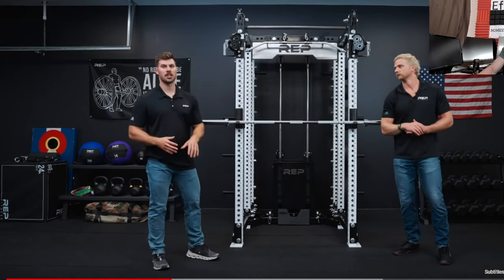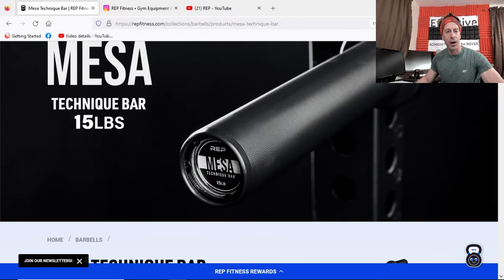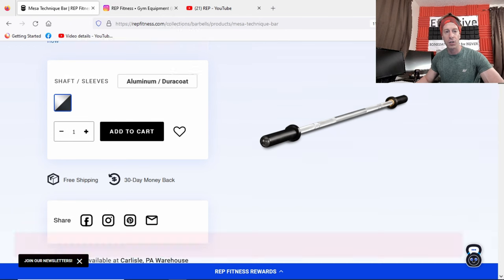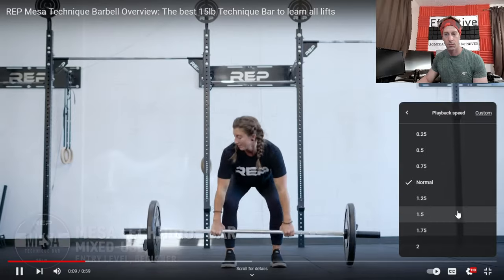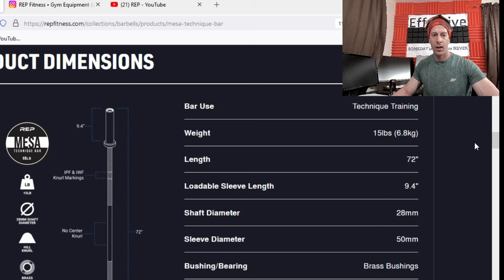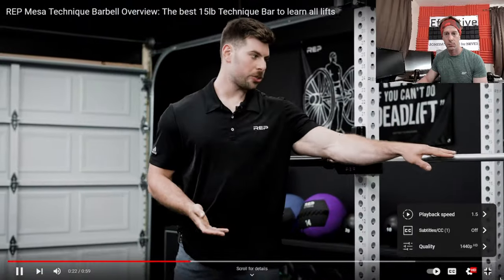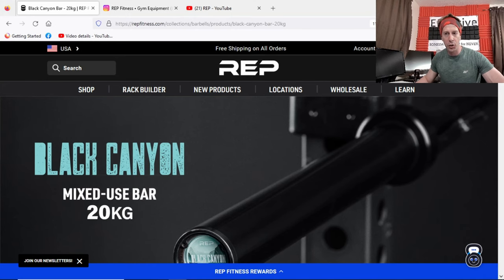The Delta Basic has a maximum static rating of 700 pounds, so this is clearly not for max loads — it's for someone much lighter on the lifting. The Mesa Technique bar comes in at $150, weighing 15 pounds, and is for those looking to work on technique. It features an aluminum shaft with Duracoat sleeves, made for serious reps to lock in technique without destroying your central nervous system. No center knurling, 28-millimeter shaft, powerlifting and weightlifting federation markers, 37.5 KSI — obviously not meant to handle much weight, and the knurling is light.